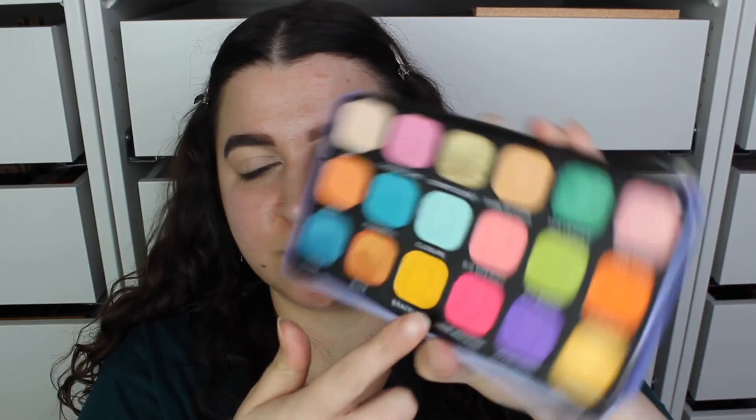The first thing I'm going to go in with is this shade called Bracelet, which is the yellow shade. I feel like I'm going a bit more yellowy-orange. There was a lot of kickback in this pan, which I didn't actually notice with the other palette.